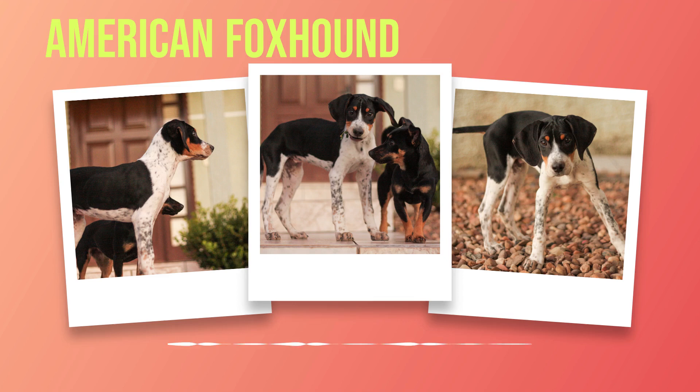In terms of health concerns, hip dysplasia is common in this breed due to their large size. Regular veterinary checkups are crucial for catching any potential health issues early on before they become serious problems. Proper nutrition is also essential for keeping an American foxhound healthy and happy. A balanced diet that includes high-quality protein and essential nutrients will help maintain their energy levels while supporting their overall health.